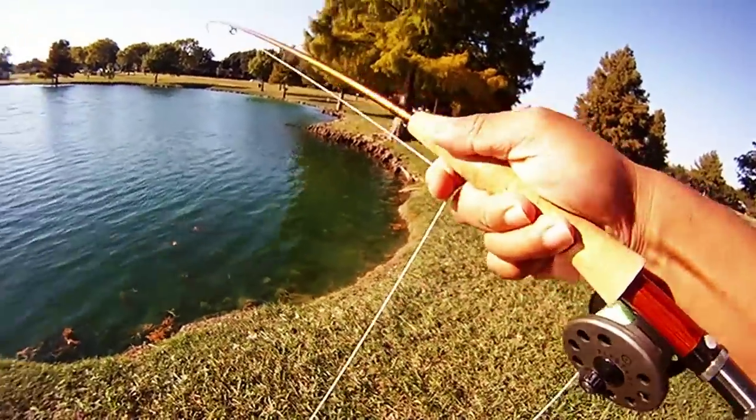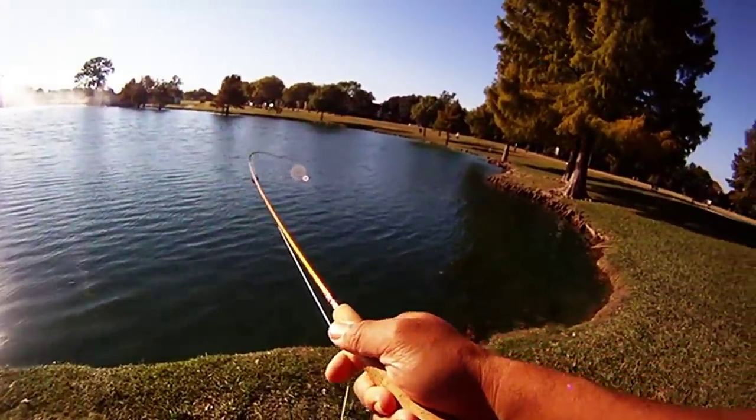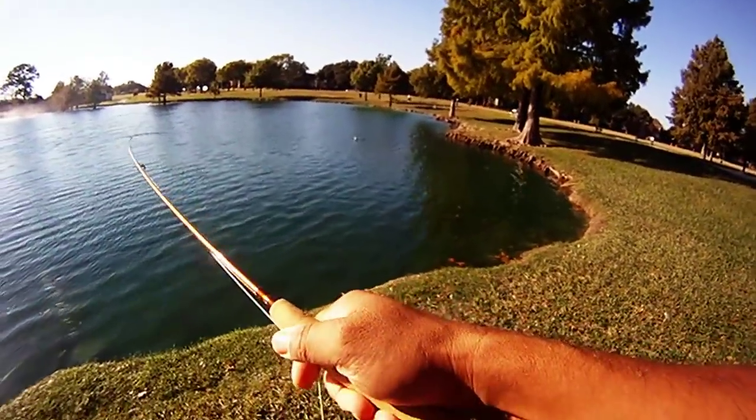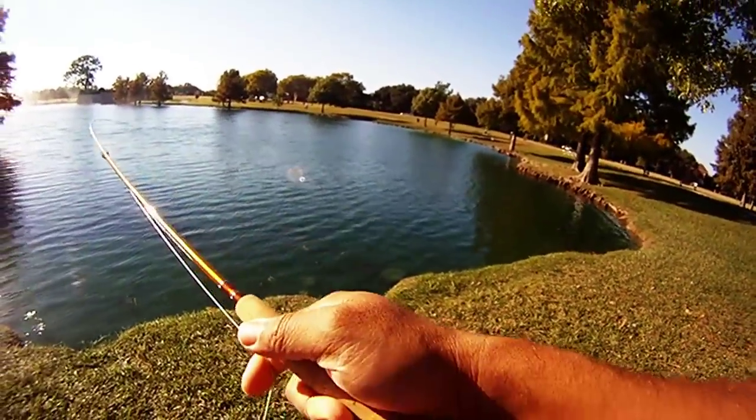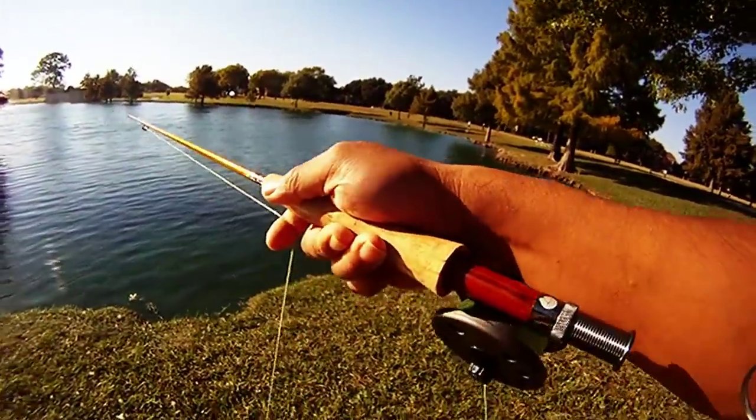In this case we're using a damselfly — kind of like a jig where the hook is turned upward, so we can let it bounce on the bottom. This one took it pretty quickly; as soon as we cast, it decided to go ahead and take the fly.